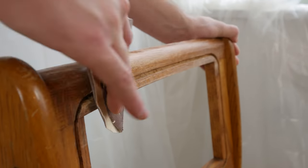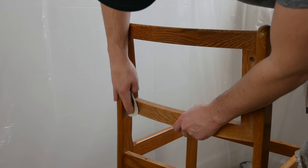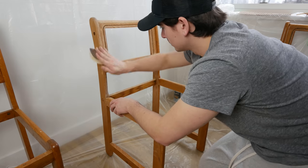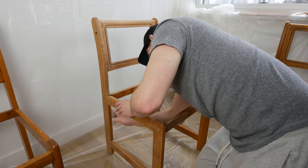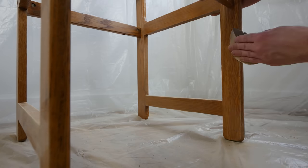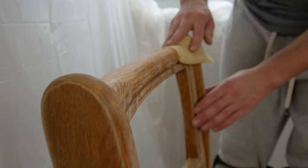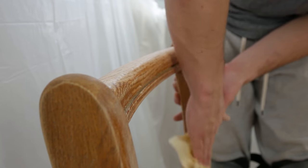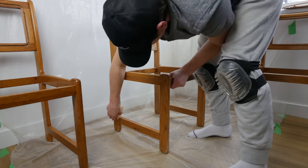Now it's time for some scuff sanding. I'm using 180 grit sandpaper and going around each and every corner of the chair to get rid of any scratches or dings in the surface. Scuff sanding also helps the paint adhere as best as possible, so we want to make sure we get it everywhere. Then I threw on a tack cloth and cleaned these chairs from top to bottom so we don't have any sanding dust interfering with our painting process.